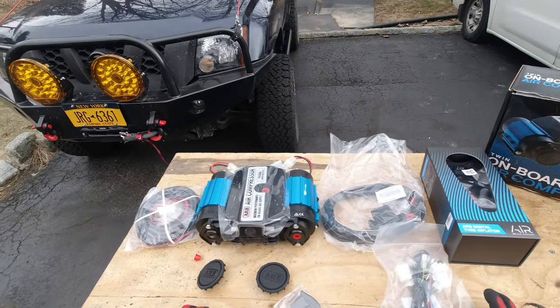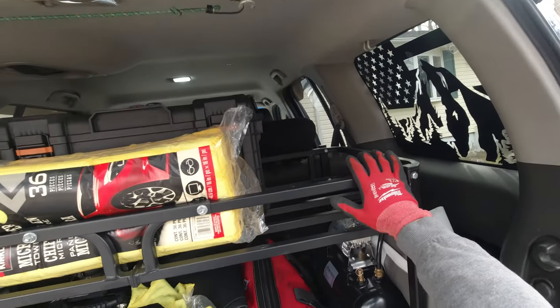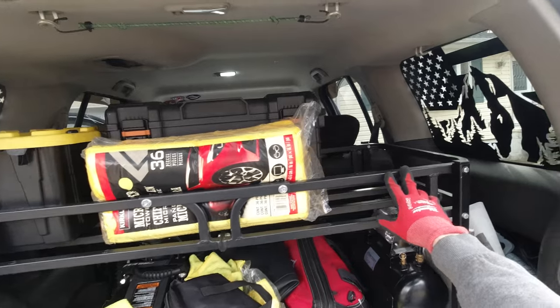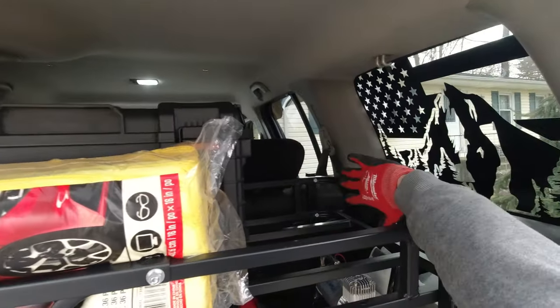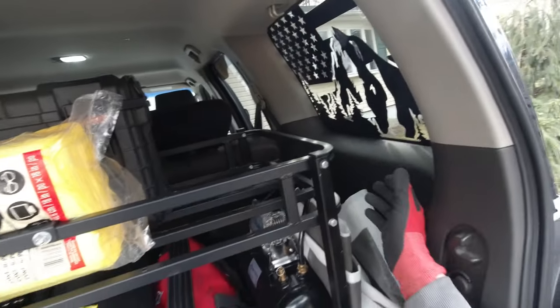We cannot wait to put it all in and test it later. Our plan is to mount the air compressor on this shelf — you can probably see that this shelf looks familiar because I have a similar one. Our plan is to build a bracket over here and mount the air compressor on it.